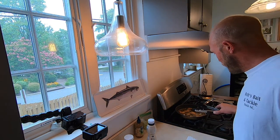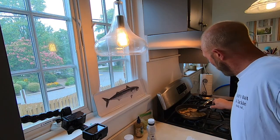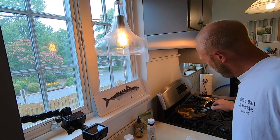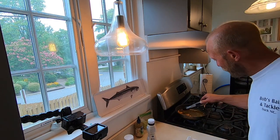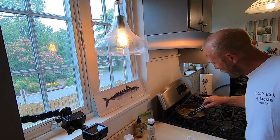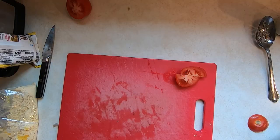I'll take these pieces right out — boom! Oh yeah, these are really tasty, just little fried nuggets of love. All right, I'll turn the oil off.